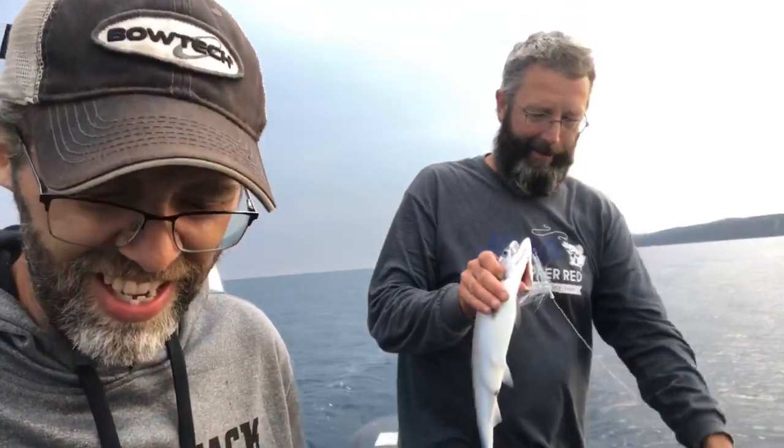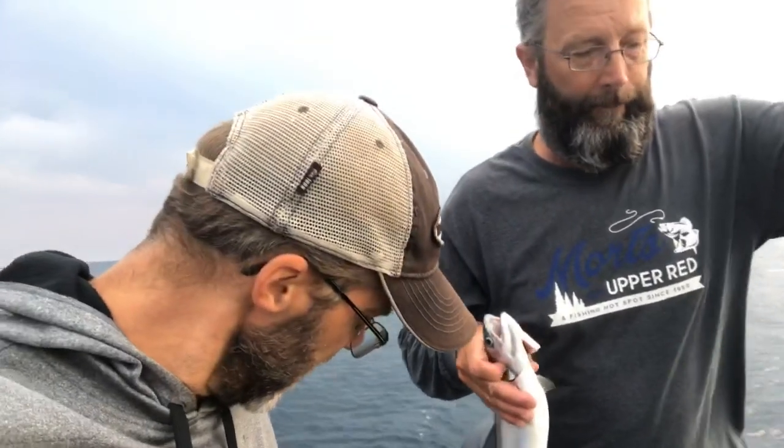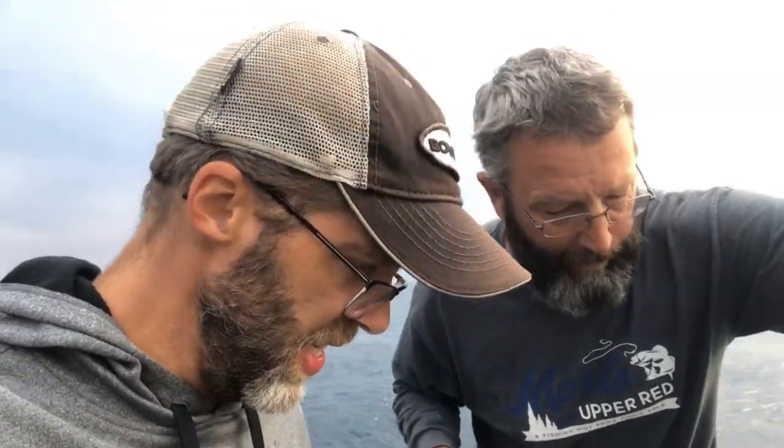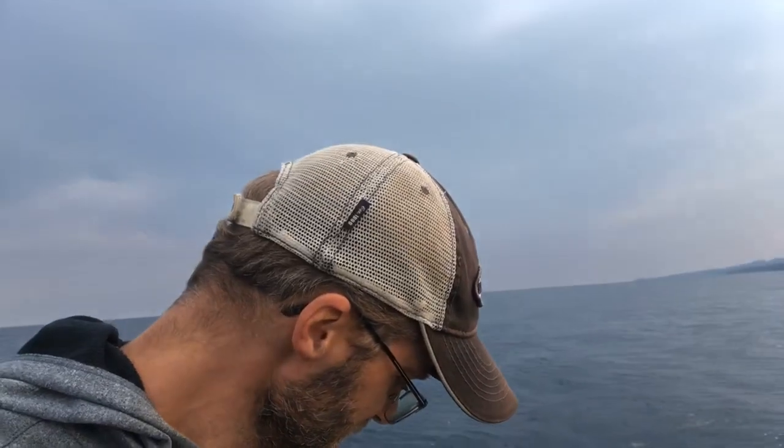You're going to eat some supper tonight. We got hooks everywhere, folks. Catch, clean, and cook — this ain't no catch and release going on here. We just let the big ones go. We like eating. I'm a carnivore. Rebecca's a carnivore too.